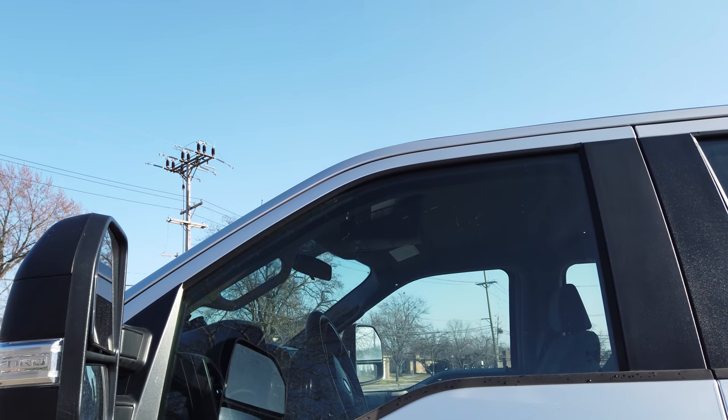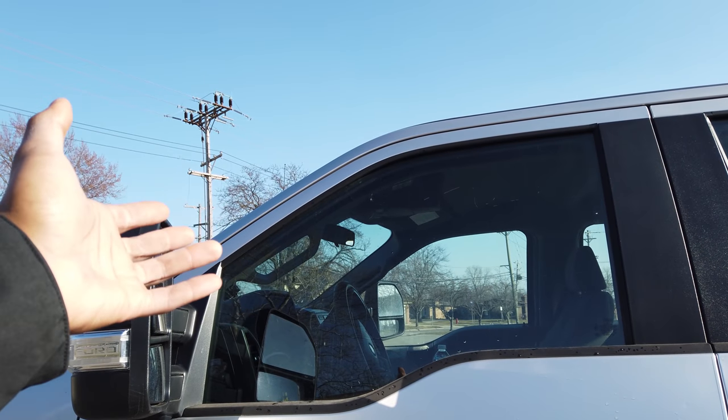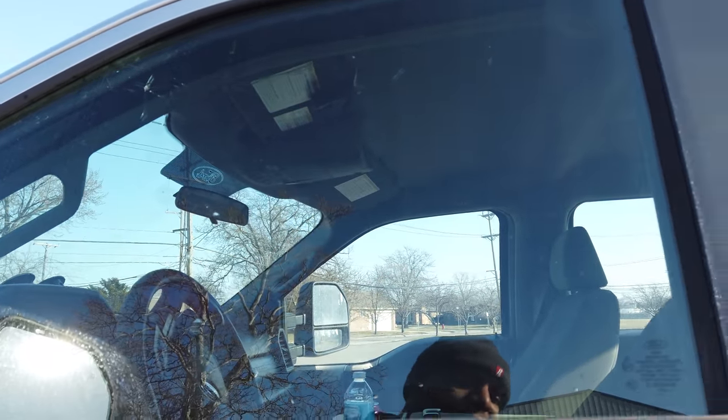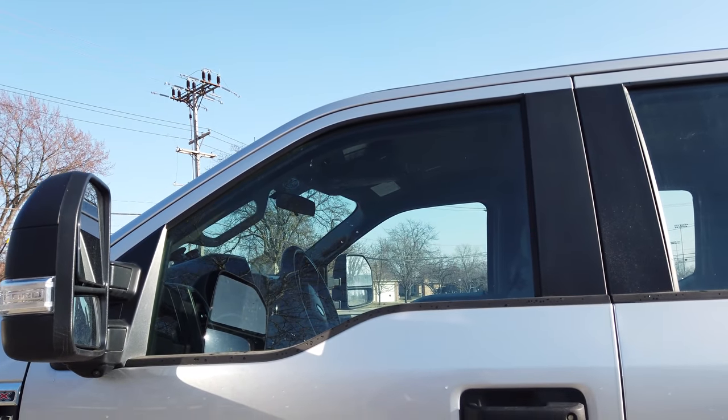This is a broken window — that's not from plowing, that's from a rock or something hitting the window. I didn't know this, but the windows are double panes, so it didn't actually break the whole window. It just cracked the outside pane, but it's still solid. It hasn't been compromised in any way — just the outside pane is broken.